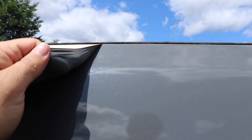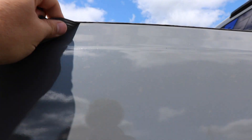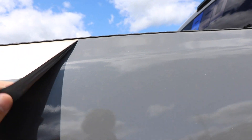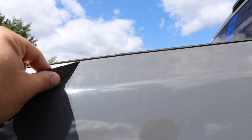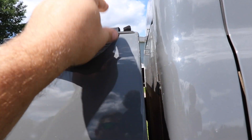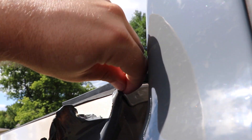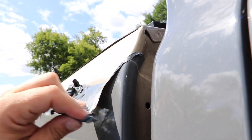It's actually coming off. This material is really thin. Especially when it's in the sun, it feels even thinner and easier to take off. There's a little edge right there, I've got to get up. I'm going to knock this panel out real quick.